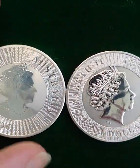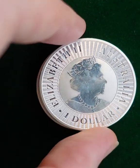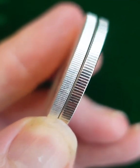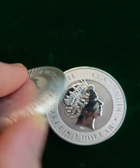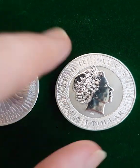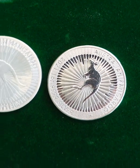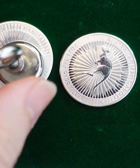I'm sure connoisseurs may be able to tell. Not being that familiar with this coin, I would not be able to tell. What's really good about this fake — good in a bad way I suppose — is that it's not magnetic.